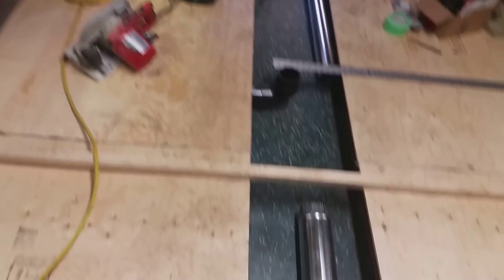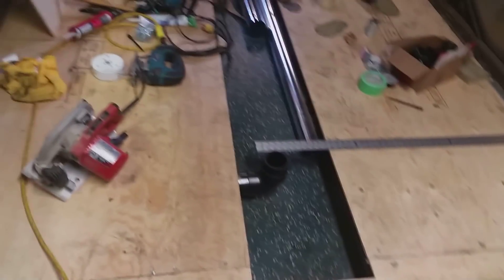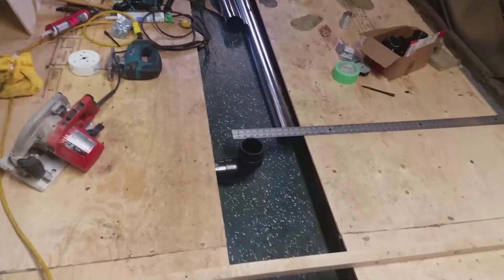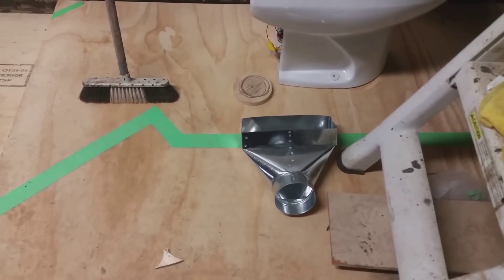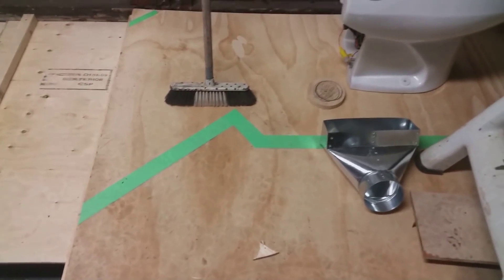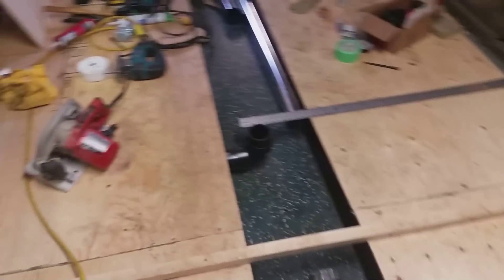I'm going to try and get as much of this ducting done back here as I can, then get the plywood back on, get it insulated, and work my way forward. I've got one vent going in for the bathroom and one here for the kitchen, and once that's done I can go ahead and insulate and put the plywood all back in again.